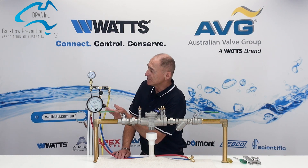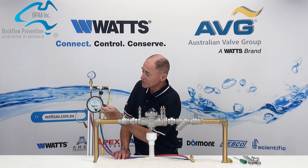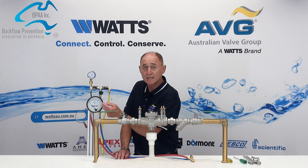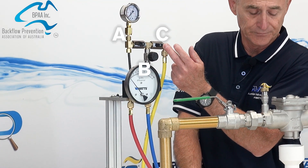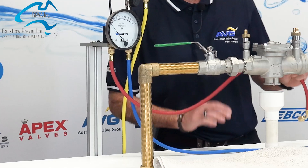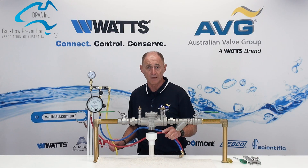The test kit itself is made up of five major parts. You have the differential pressure gauge, you have the test kit valves known as A, B and C, and you have three hoses: the high pressure hose, the low pressure hose, and the vent hose.